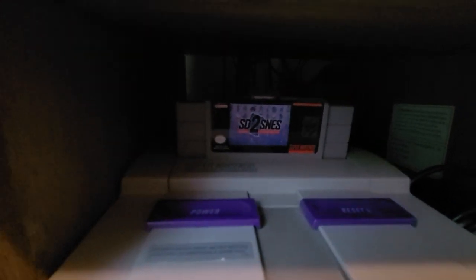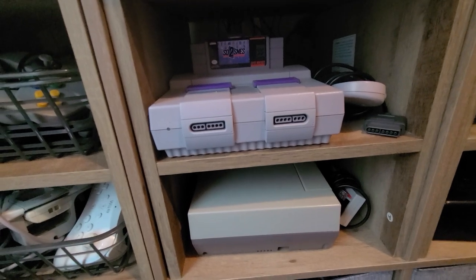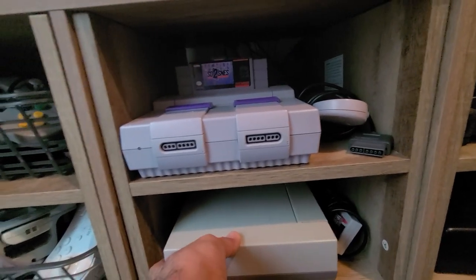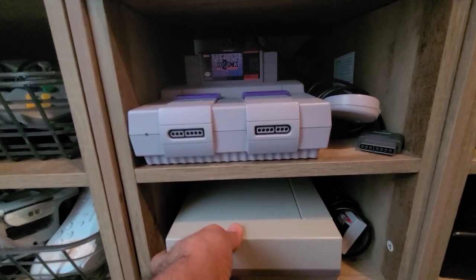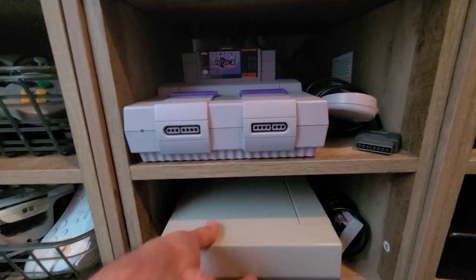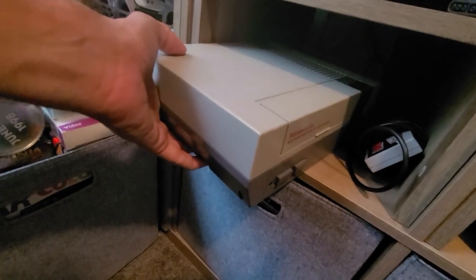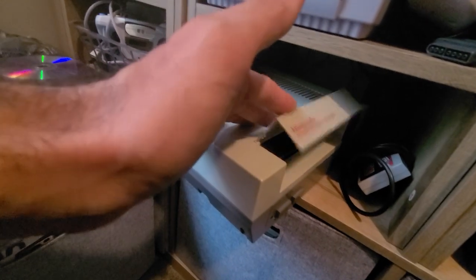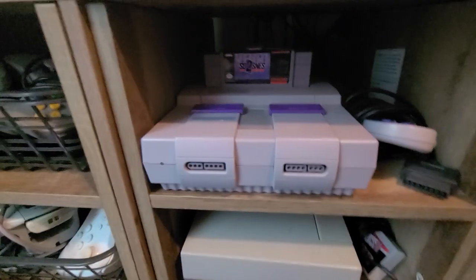Super Nintendo of course — I'm a fan of that. Everdrives are really nice, especially even if you have the games, because some of these games are so valuable you don't want to keep playing them and potentially mess them up. Right here I have the regular Nintendo — you can't have a retro gaming collection without a regular Nintendo, that's just like one of the first ones you've got to get.